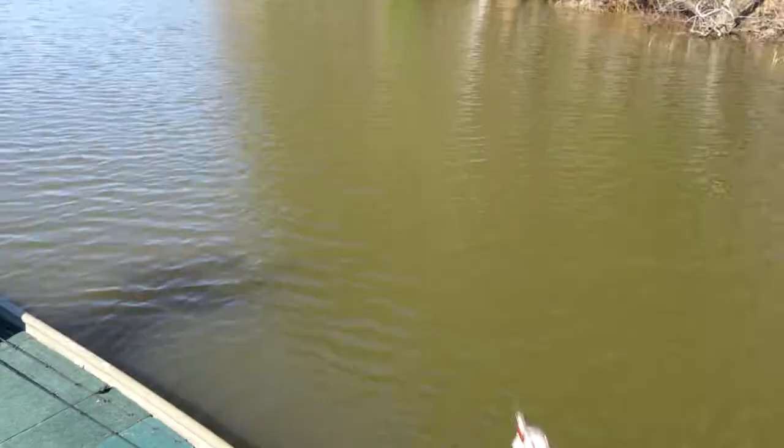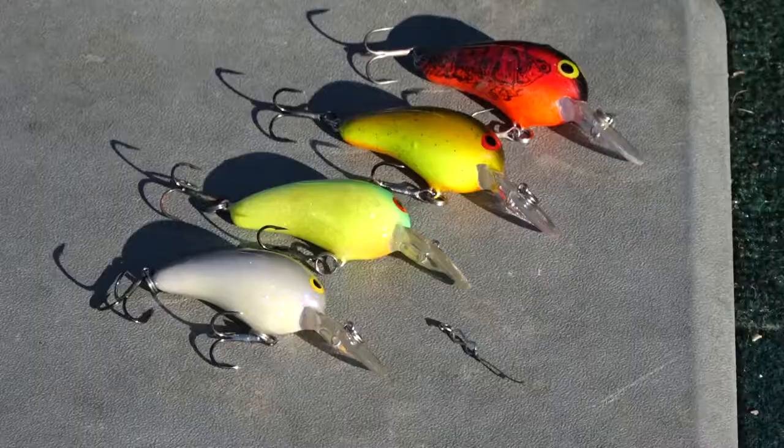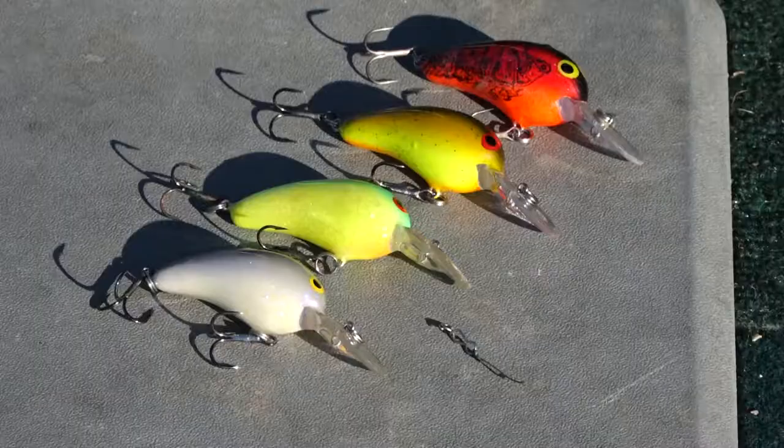So it's a real easy thing to remember: 40 to 55 degrees, throw red. As the water temperature warms, gradually move to shad patterns.